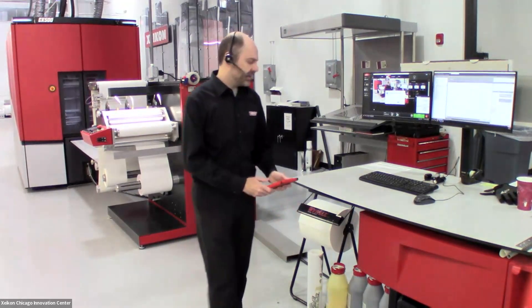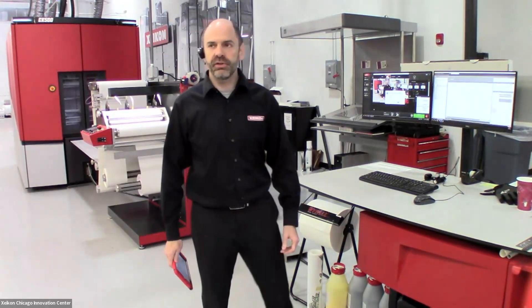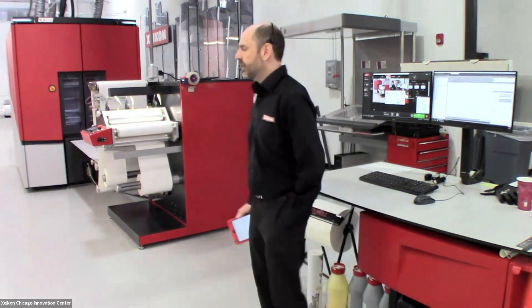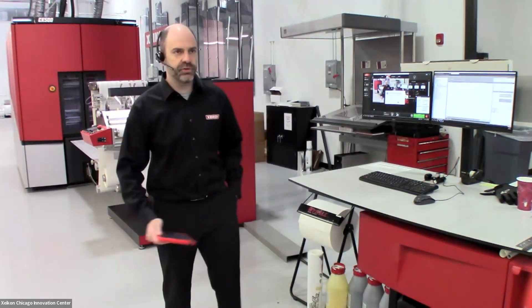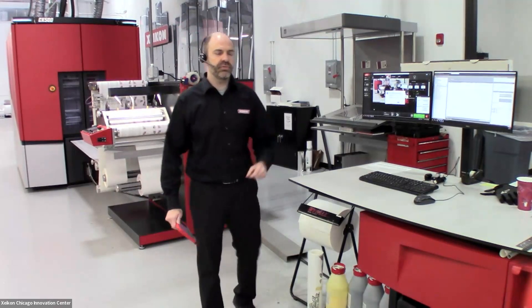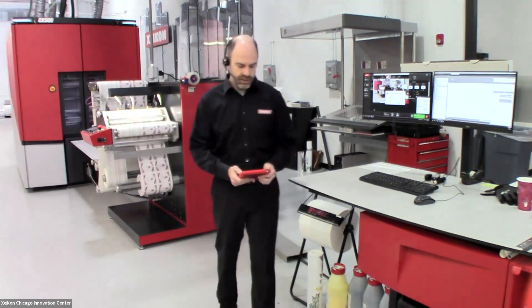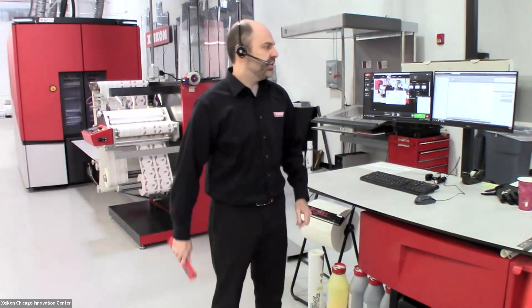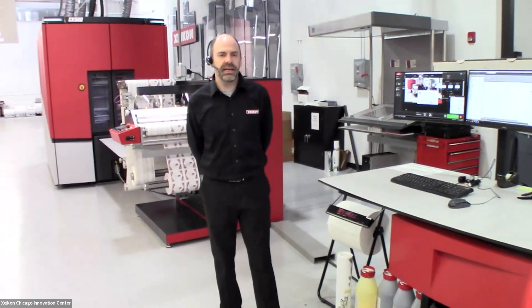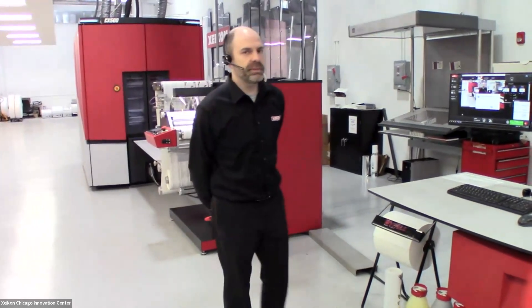Just a little bit about the Zykon CX500. This is a five color dry toner press. The toner that we use is just a polymer, so therefore it is also a food safe press. The toner itself can be used in applications where you may have direct food contact — one of those applications that we like to feature are cups. It's a 1200 by 3600 DPI engine, and it can run at a top speed of just under 100 feet per minute or 30 meters per minute.